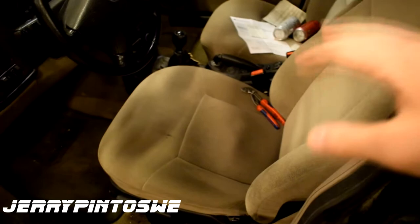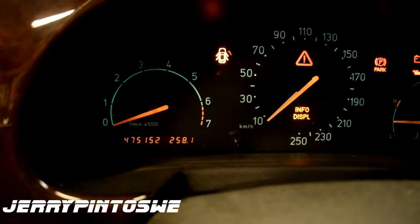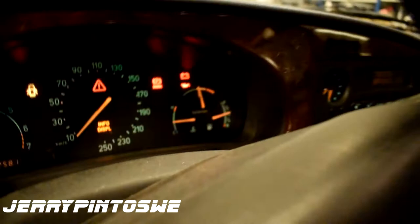As you can see here, very nice. Tan cloth interior. This is some really cool, probably very expensive wooden panel. And you can light up the key here. It says... focus, please focus. 475,000 kilometers, which is roughly almost 300,000 miles.